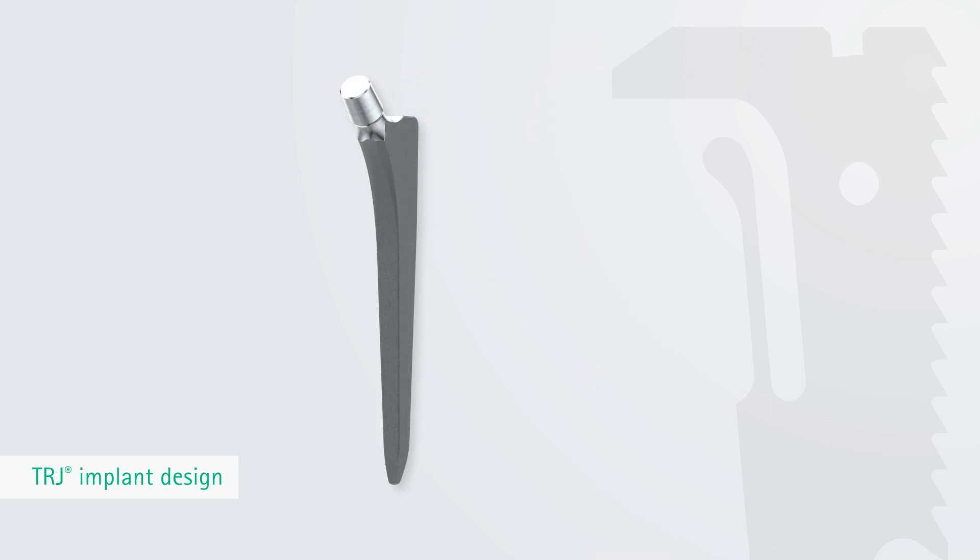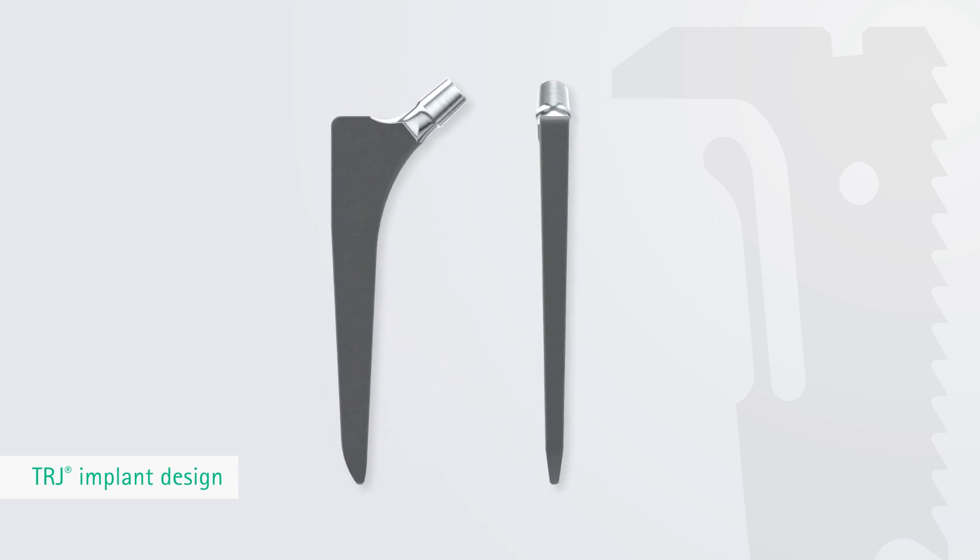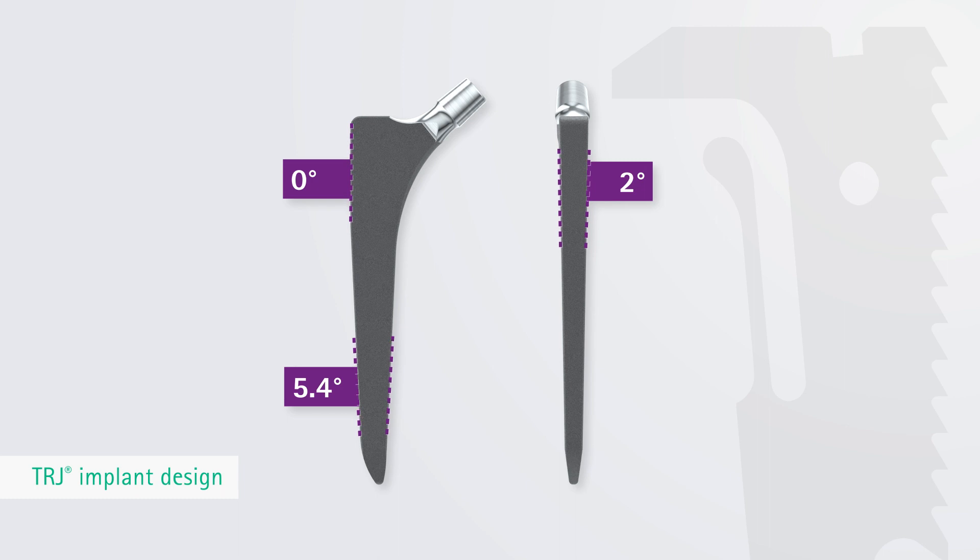The double tapered shape of the uncoated and surface radiated TRJ hip stem straightens at the proximal lateral end, so that the greater trochanter is preserved to the greatest possible extent during implantation. The eccentric distal TRJ stem tip simplifies the minimally invasive implantation in the femur and prevents the risk of varus stem positioning.